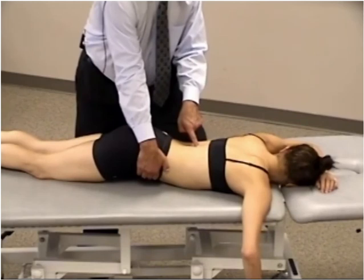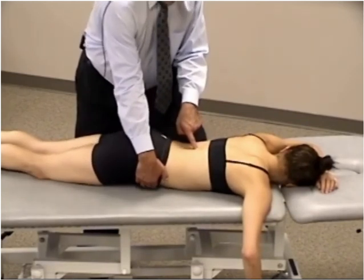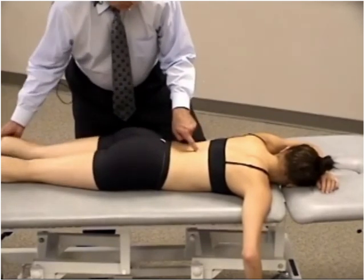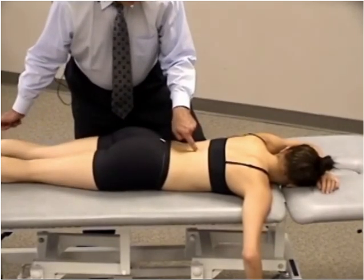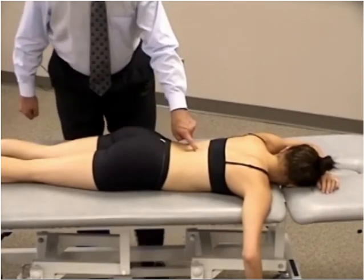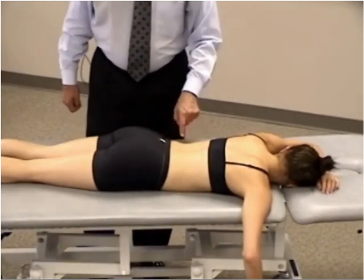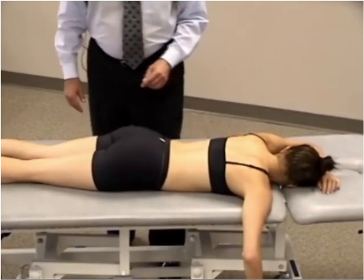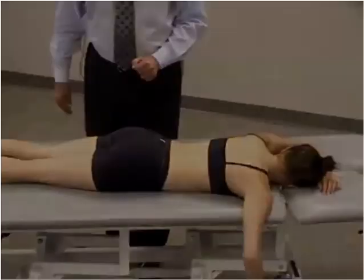After 90 seconds, we relax and reposition to neutral, then reassess the tender point — hopefully achieving at least a 70% reduction. So that covers posterior thoracic tender points in the lower thoracic region treated in the prone position.